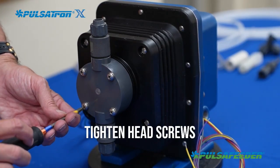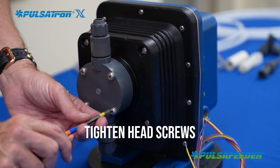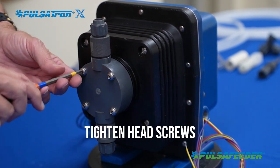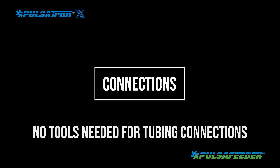Using a Phillips head screwdriver, tighten the four pump head screws. Head materials can relax during shipping, causing the screws to loosen. There are no tools necessary for tubing connections — they should only be made hand tight.